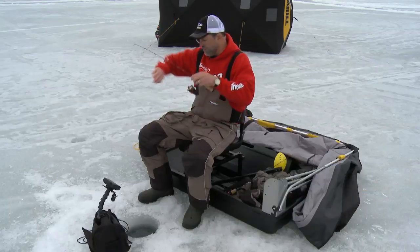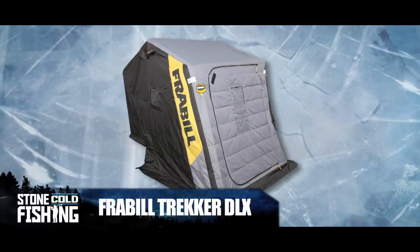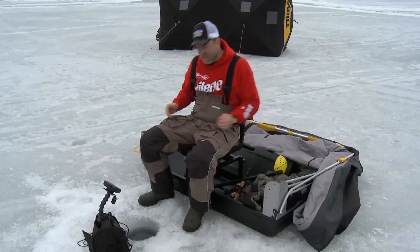There are models that house up to three anglers, and ones for single anglers. This model here is a Frabel Trekker. It has room for two and plenty of room for all my gear.